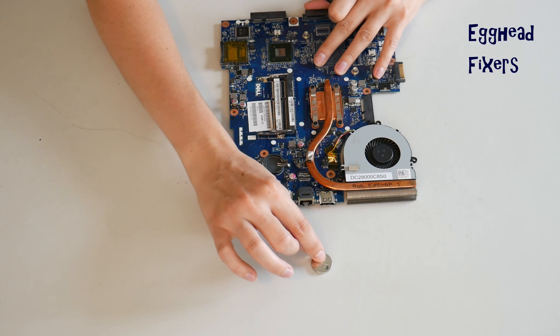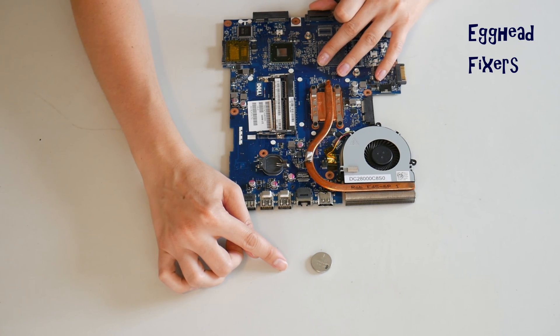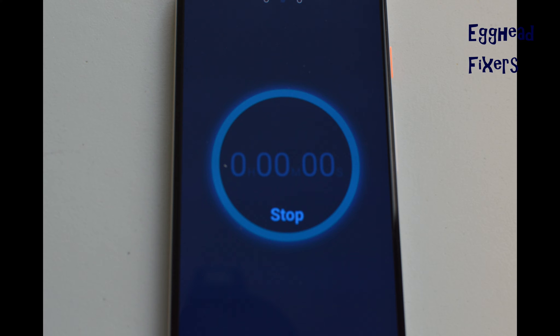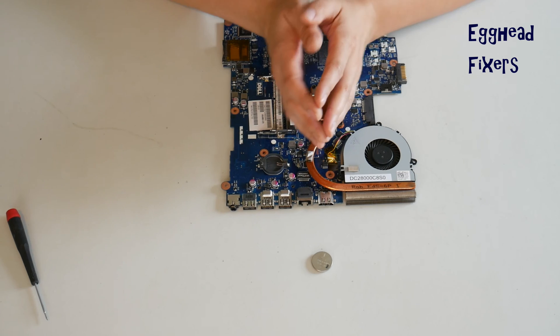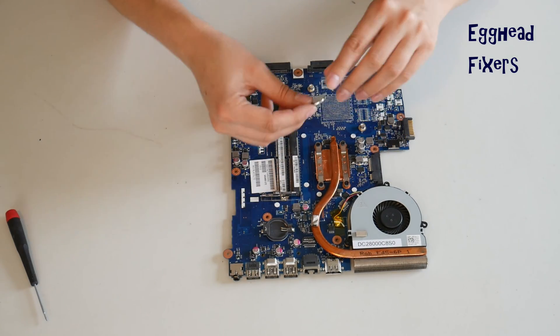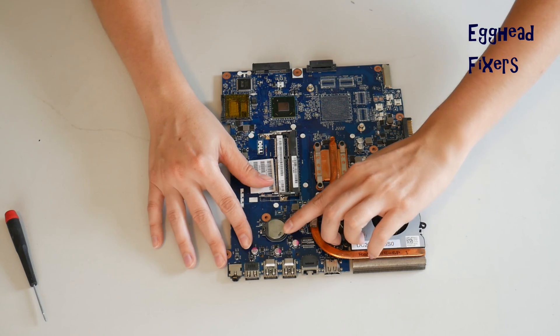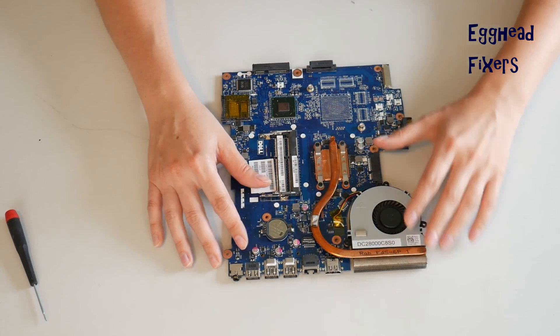To do the BIOS reset with the cradle kind, remove the battery for 20 minutes and set a clock. In that 20-minute time, BIOS will reset, fixing many of your problems. Once your time is up, put the battery back in — it's that simple. This BIOS reset fixes many problems, including the ones we mentioned at the beginning of the video, so it's an excellent repair to know how to do.